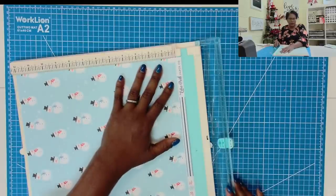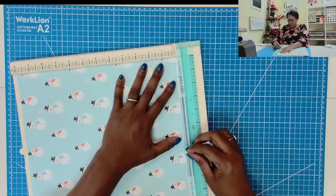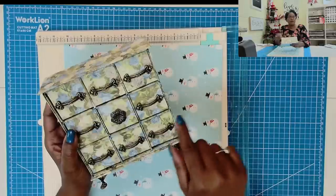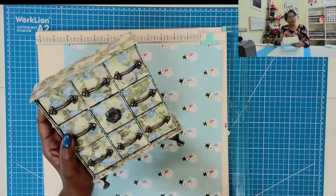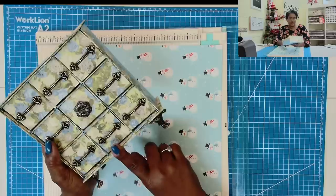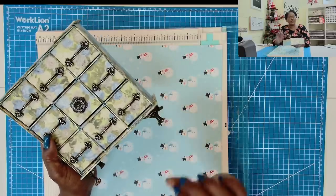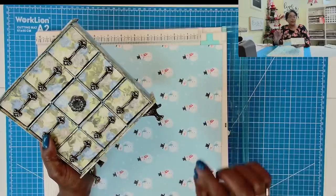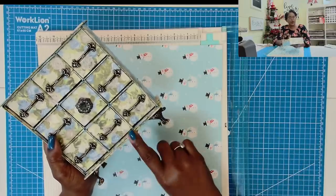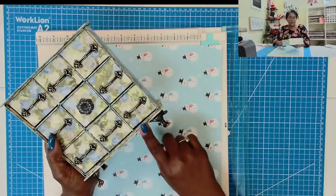I'm going to go ahead and remove the label strip. Before we get started, for those of you who are interested, hopefully you had a chance to grab today's Cyber Monday special at 65% off. If you didn't, I'm extending the 65% off through 6 p.m. Eastern Time today, and then after that it will go to 50% off.